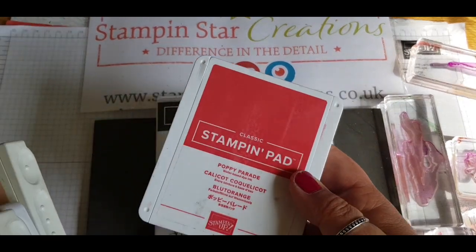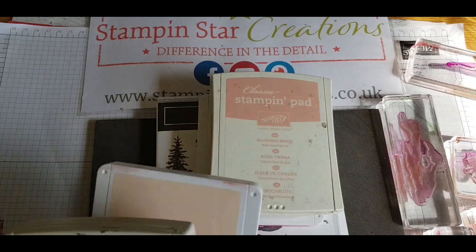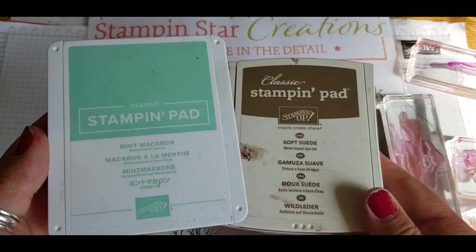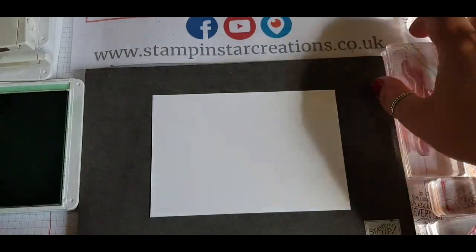Each month we set a challenge and it's to make a Christmas creation. I'm going in with Poppy Parade, Blushing Bride, Petal Pink, Soft Suede and Mint Macaron, using the picture at the beginning for colour inspiration.